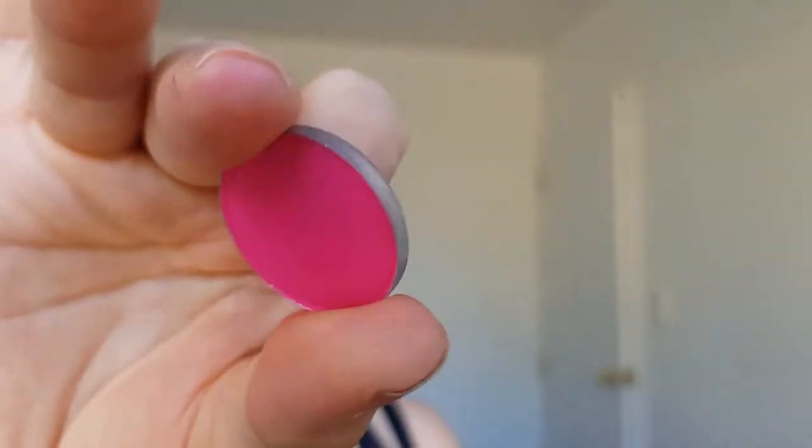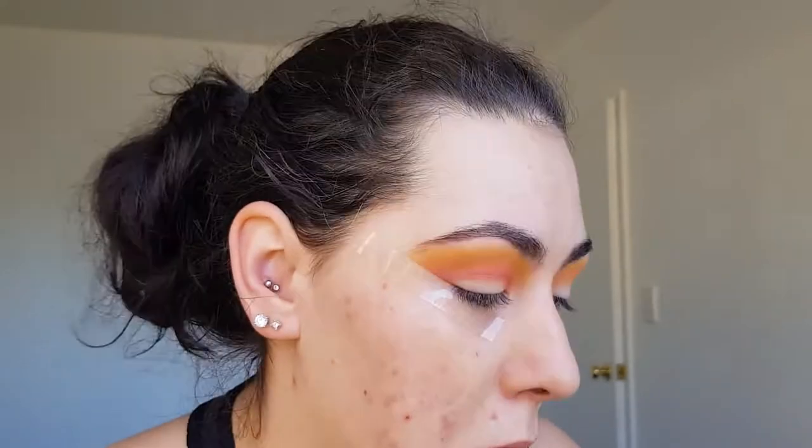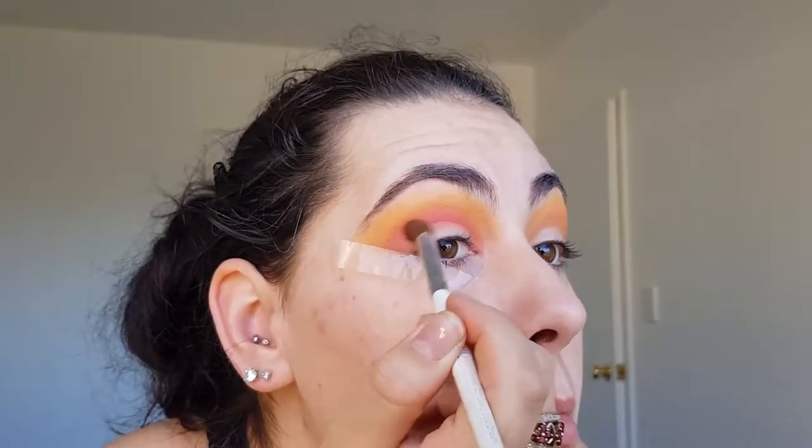I'm applying sandbar from Colourpop where my crease is and then going back in with the orange. I'm doing this multiple times until there are no harsh lines and the colors are blended together flawlessly.